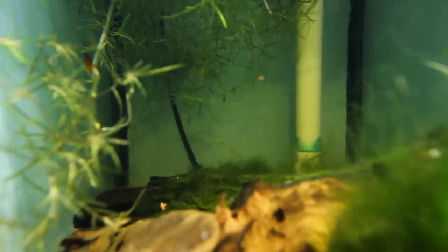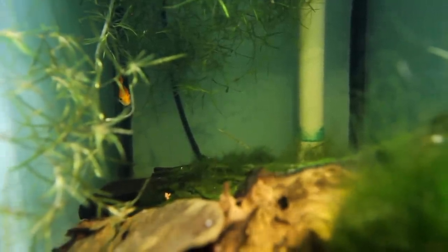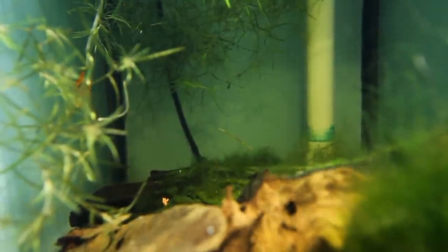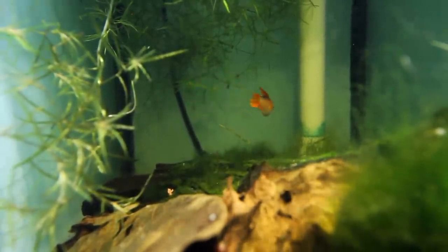Having these dither fish in here has been absolutely awesome because the male has been protecting the female from these dither fish, even though they're not really a threat to her. Without the dither fish the male was just beating up the female because he thought she was the threat. Fish aren't as intelligent as we think, but doing little tricks like this really does help. We're going to try and see whether we get some fry from these guys. I'm really certain there are eggs down there — she was super plump the other day and now she's super skinny.